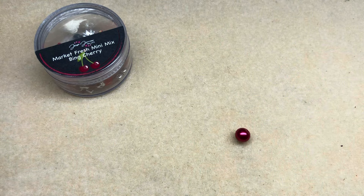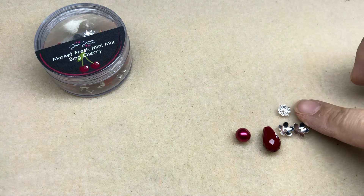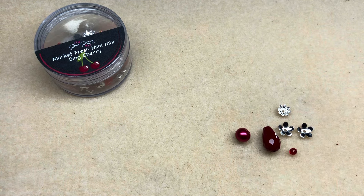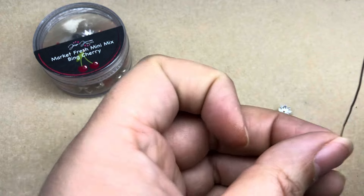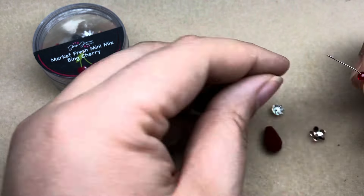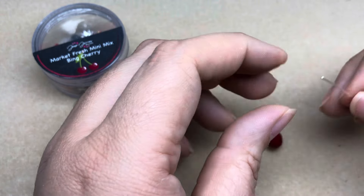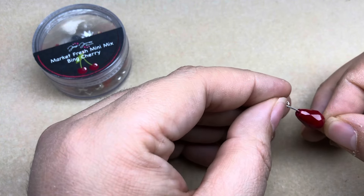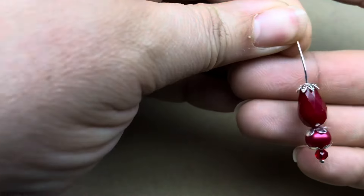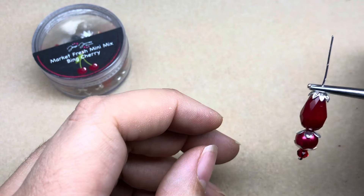The first earring we're going to make is one of the more simple ones. I'm going to grab this little glass pearl, a crystal, three bead caps — two in a flower petal look and one in a more filigree look — and a tiny little crystal rondelle. I have a ball head pin and I'm just going to start stacking my beads: tiny rondelle at the bottom, then one flower bead cap, my pearl, my other flower bead cap, then my teardrop, and finally the last bead cap on top. Nothing better than a two-minute pair of earrings!